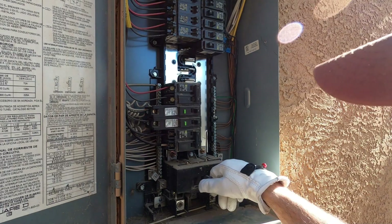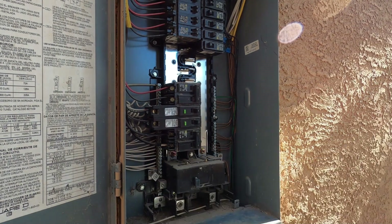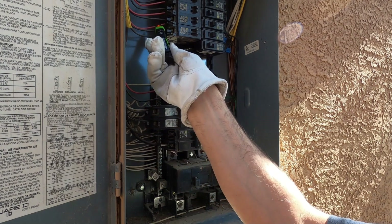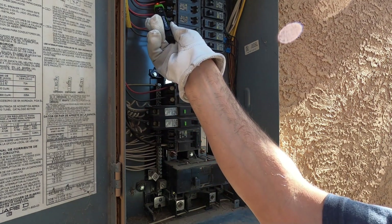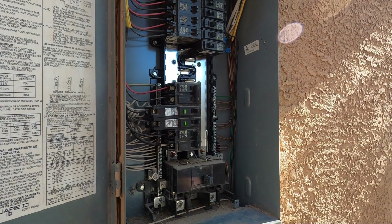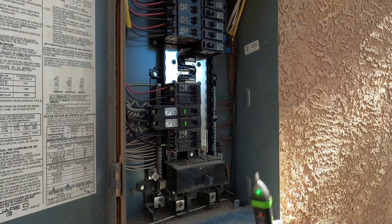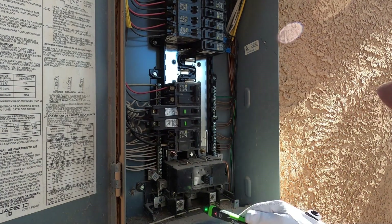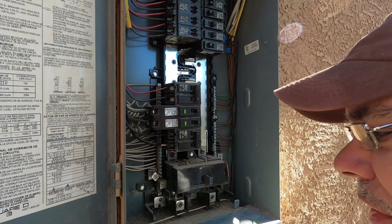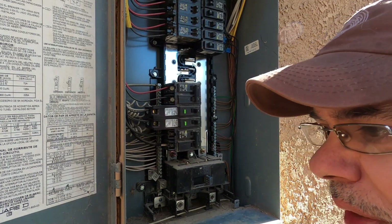Just for testing sake, I'll turn the breaker back on. Here we can see we've got all our hots energized. Break it off. But down here this is always hot, so make sure — always exercise caution when working inside the panel.